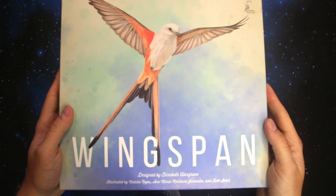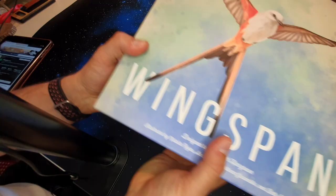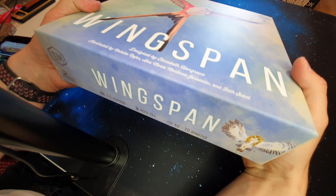We've got the wrapper off. This is just a beautiful game — it feels premium, it feels great. The matte print on the front there with the wagtail, I believe it is, on the front, and on each of the sides you can also see you've got more birds, so whichever way you decide to store it you will have a lovely bird to show for it.